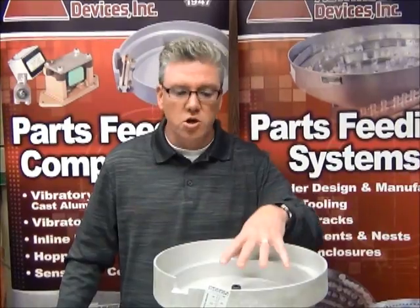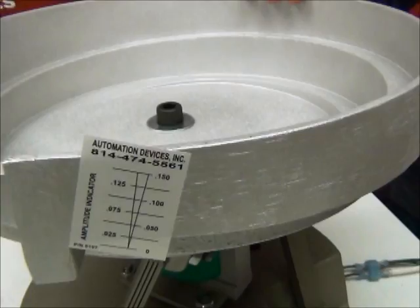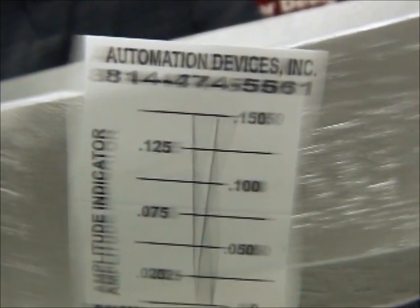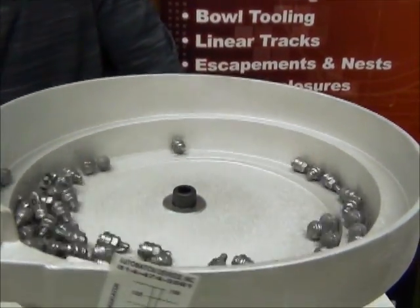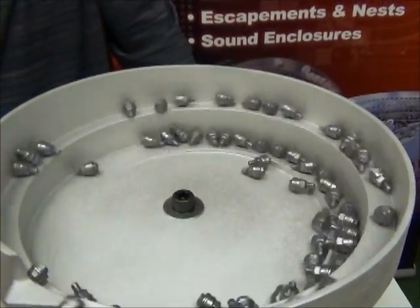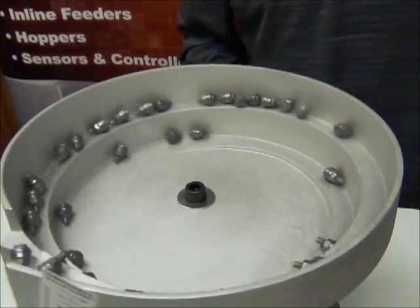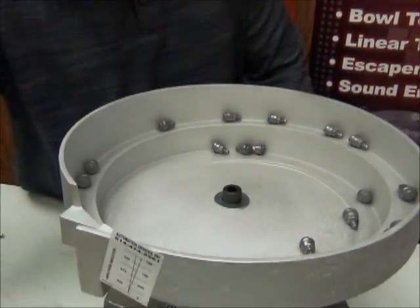The first thing I want to do is turn this feeder bowl on and show you what the sticker looks like, and then show you what it looks like running parts. You should be able to see the sticker vibrating — that's what it looks like when it's running. Now I'm going to pour some parts in the bowl. You can see how fast they're going — very, very fast.